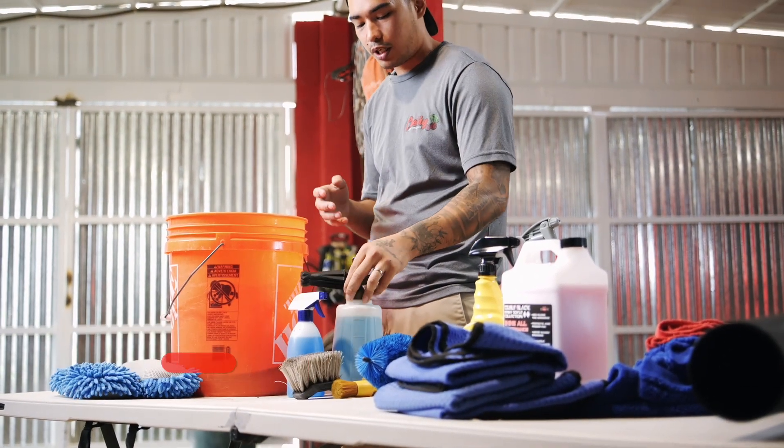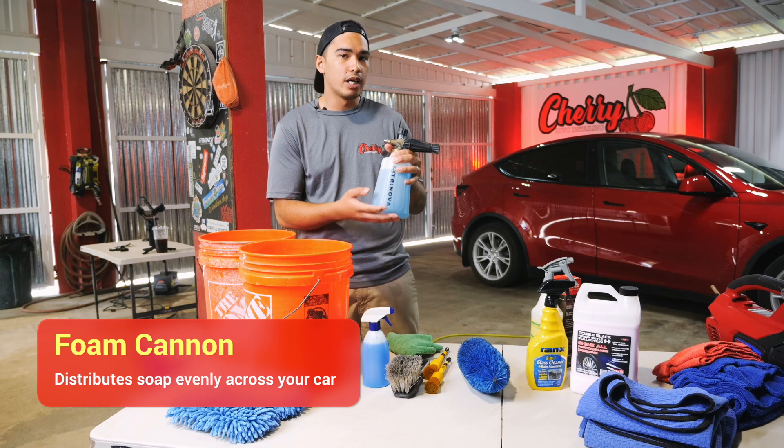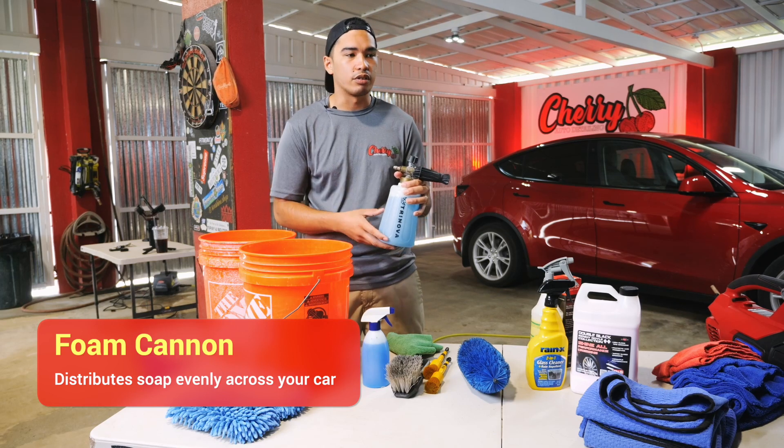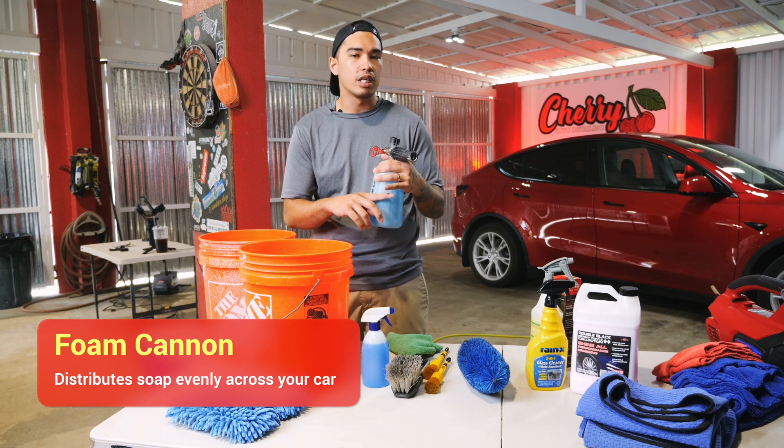As an optional use, you can use a foam cannon. A foam cannon helps provide foam and solution all over the exterior of the vehicle so that way you can provide more lubricity, preventing micro scratches and swirl marks.